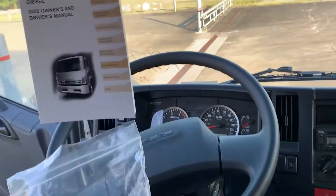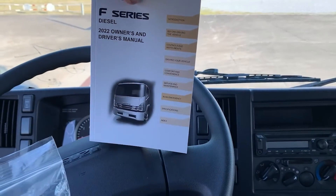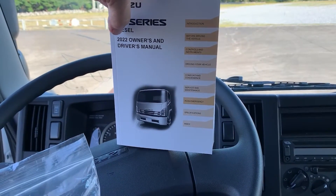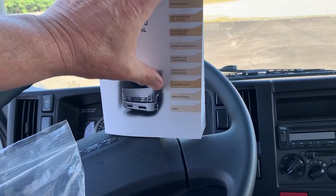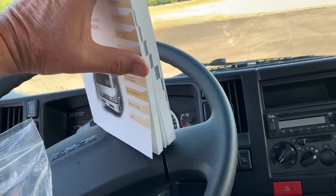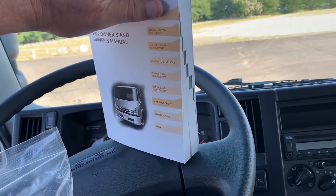Our last item inside the bag is the Isuzu F-Series diesel owner's and driver's manual, citing the year and providing a list of the contents on the face of the book, along with tabs that align to the book's features.